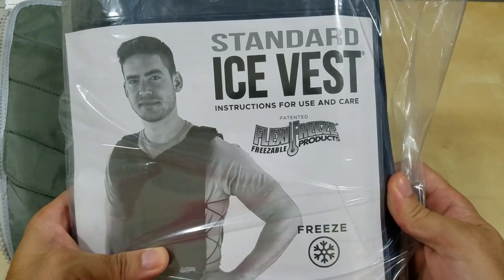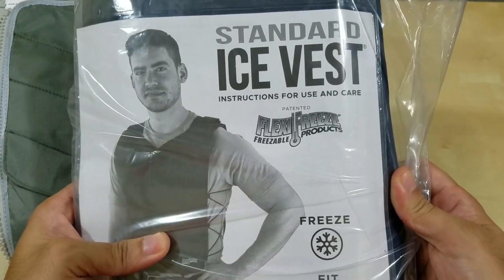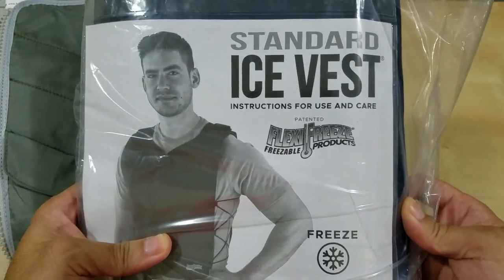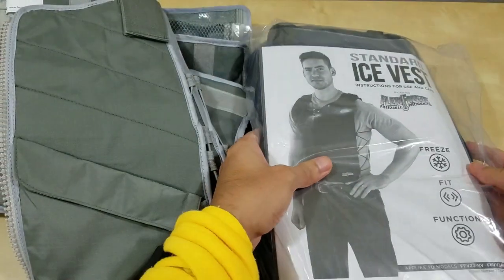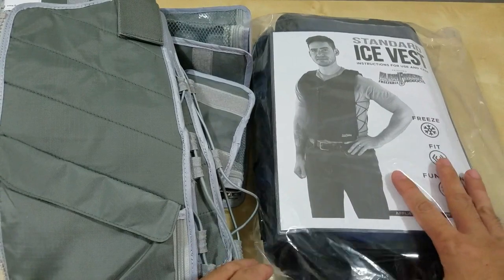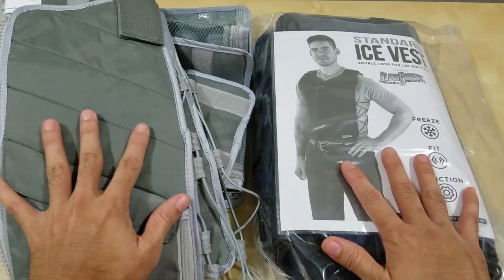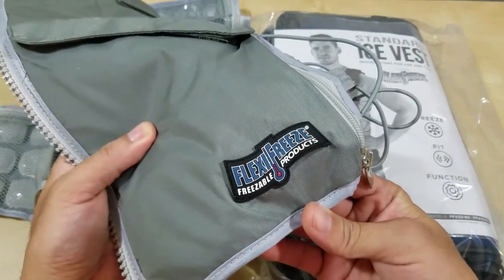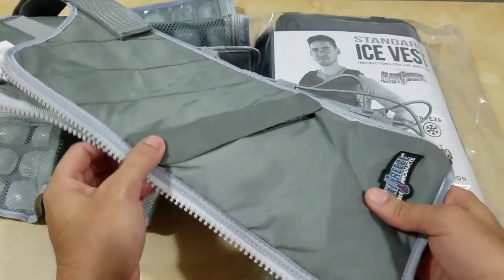This is the standard ice vest. This is my second one. I ordered this for my daughter since she's helping me out with the yard work. So this is the standard version. I already purchased the professional version, as you see here — the Flexi Freeze freezable products, Flexi Freeze Vest.